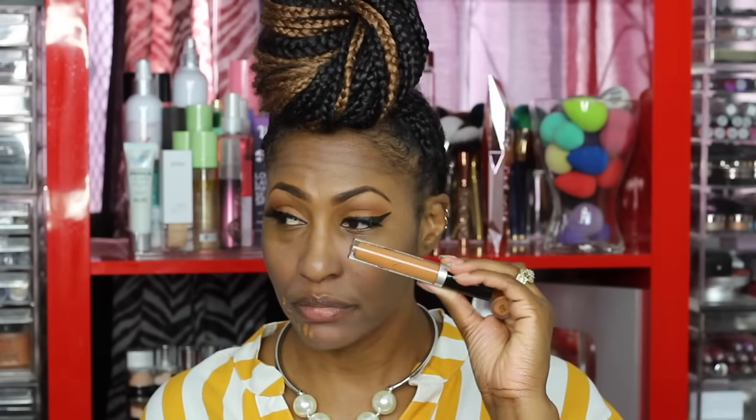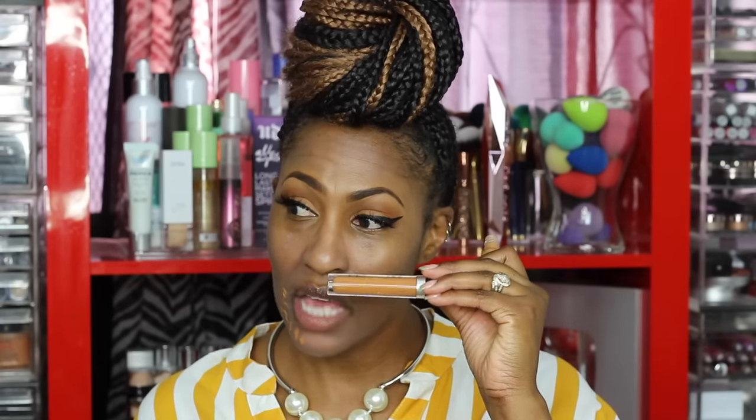There are times where I don't use a corrector, but today I'm feeling it. I'm running out of my Makeup Forever Ultra HD Corrector — I literally have to scrape the bottom of the pan. I went to go get some more and apparently other people caught the vision and took it because there was none left. So I'm going to use the 390 shade because it has a little bit of orange to it.